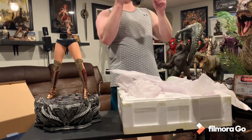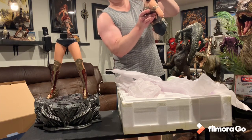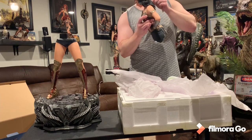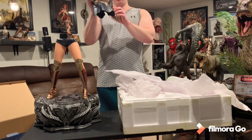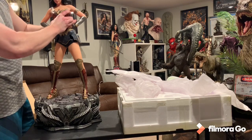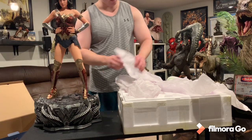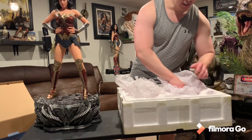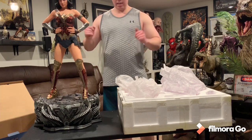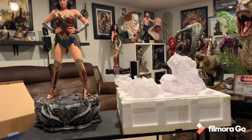This one doesn't have the light-up - just the other one does. There she is - go ahead and put this on. Boom, there we have it folks, Wonder Woman statue. She cost me thirteen hundred dollars for this beautiful statue. So far I can't see any damage - I'm going to have to assess it, pull out the other sword and shield, and get her set up with the rest of the league.